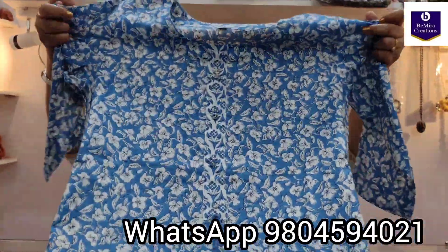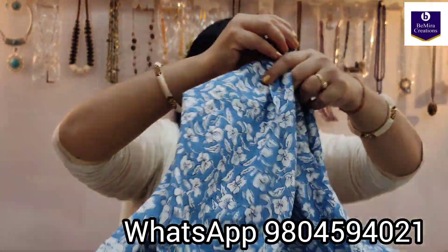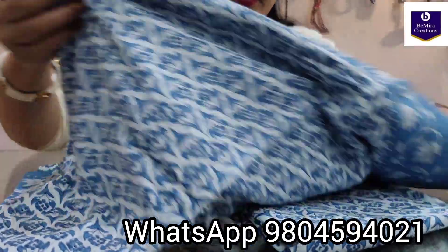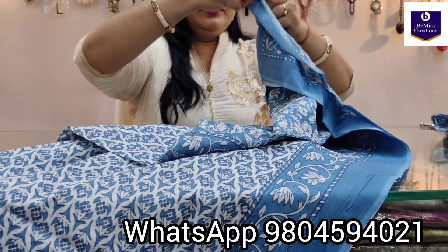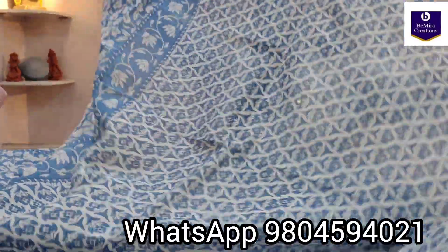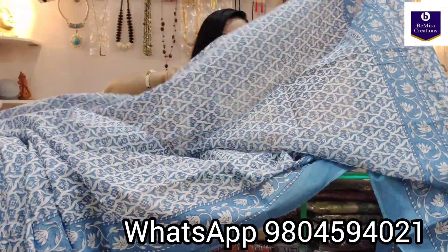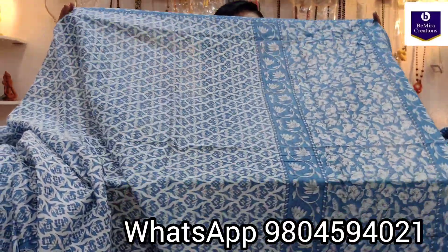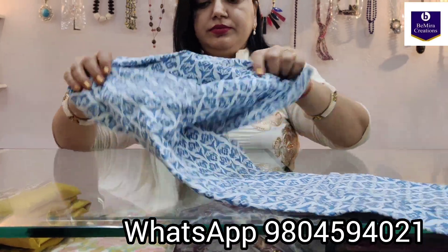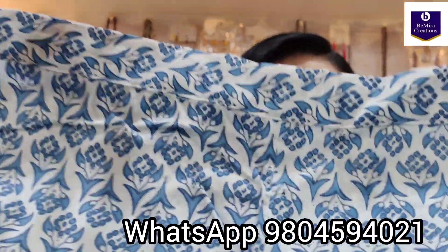Coming to the next color — it's a sky blue color, hand block printed, with beautiful tassels, round neck and three-fourth sleeves. Coming to its dupatta — pure mulmul cotton dupatta. This is the dupatta, the body portion, and the border portion. Coming to its pant — again a hand block printed pant in pure cotton, comfortable fabric, perfect for the summers, with elastic on the back side.